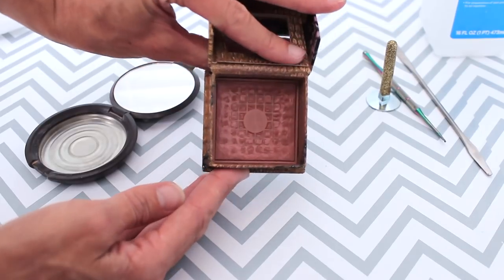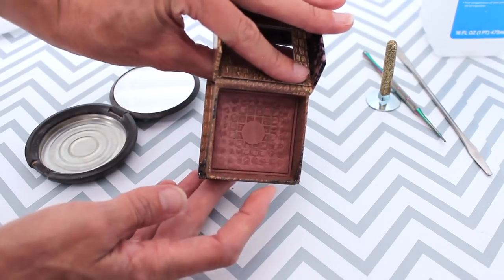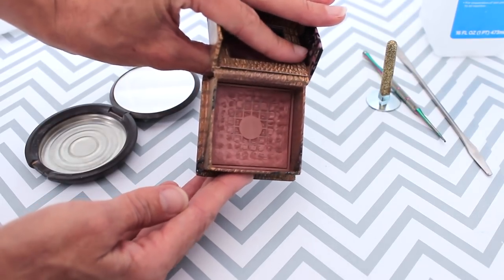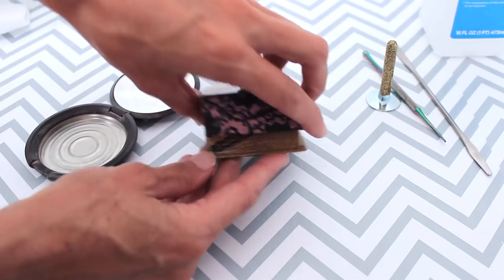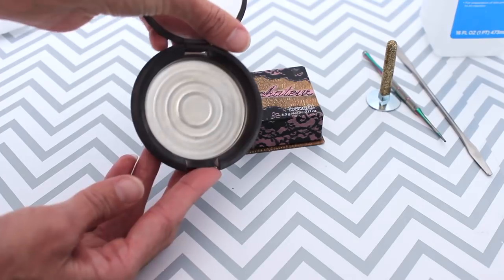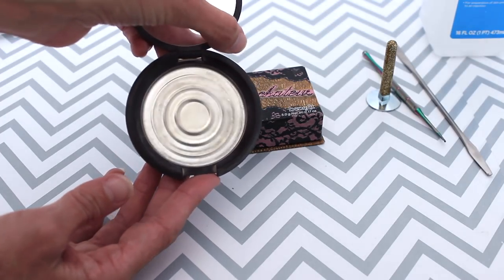So today I want to show you how I'm going to be depotting this product and picking out the product from the little crevices — those little divots in the Benefit packaging — and putting it in packaging that's a little easier to use and a little easier to use up.